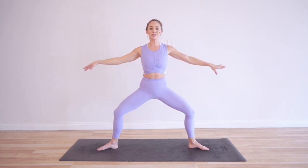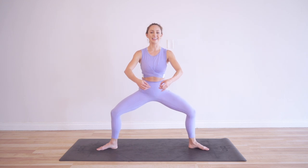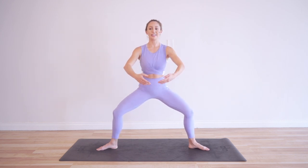Now that you know where your second position is, let's begin. So we're just going to press just like this 100 times. Just keep smiling and it makes it much, much easier. I'm keeping track for you — 13, 14, 15, 16, 17, 18, 19, 20.